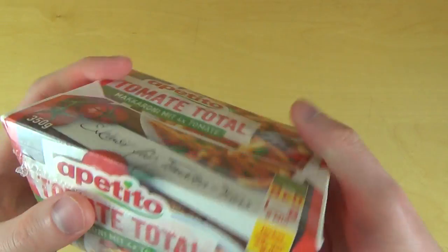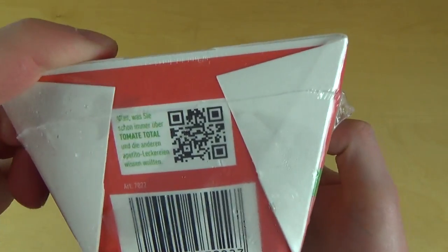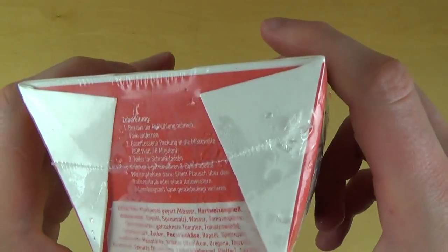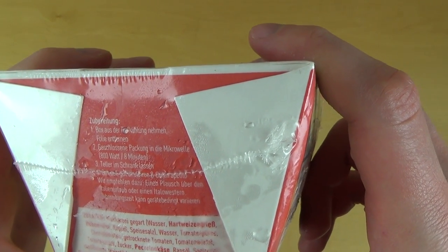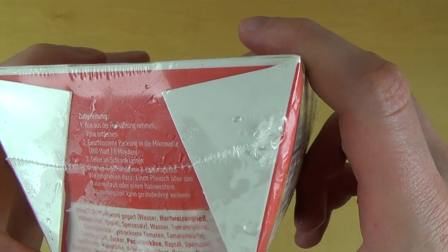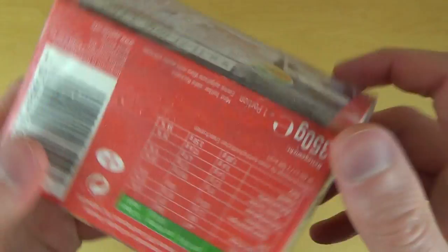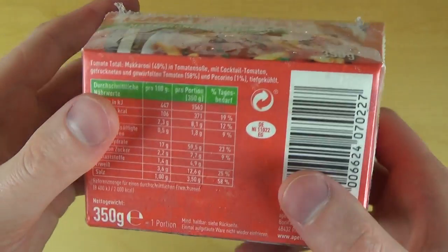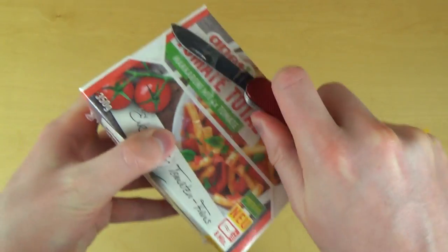It comes in a microwave box — it says 'delicious from the box.' There's a QR code, and the directions say 800 watts for eight minutes. You eat it directly from the box. It also has nutrition facts, like the ketomat.